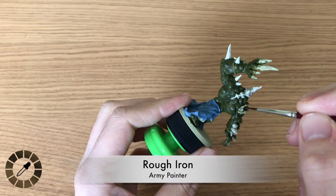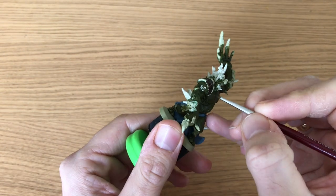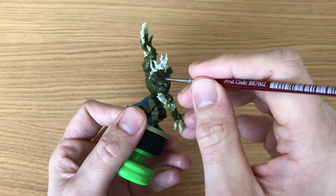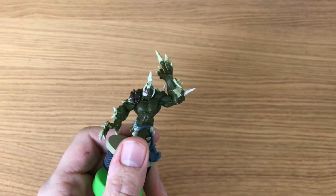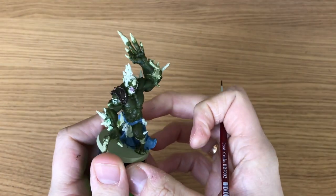Next we're using Rough Iron, also available standalone from Army Painter. It's a really really dark metallic. Benson's going to be painting the top shoulder strap and padding armor with this. Then it's Pale Flesh - very similar to Toxic Boils from the modern day set - for his tongue and the inside of his mouth.